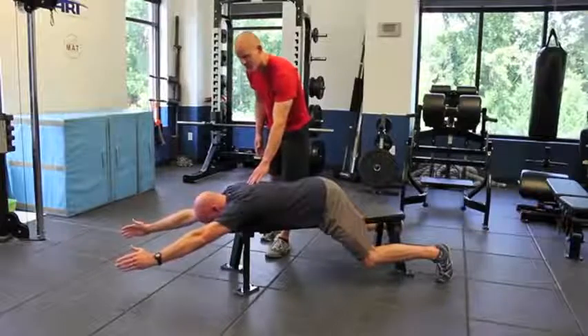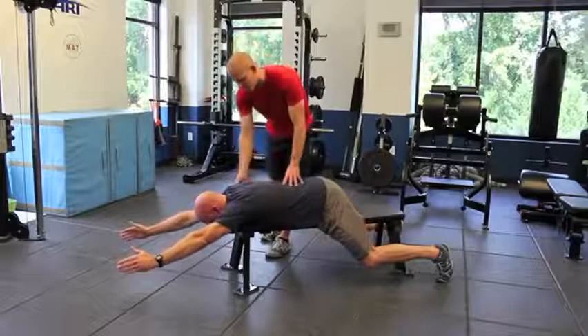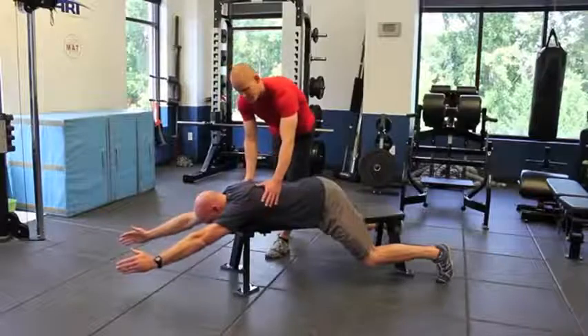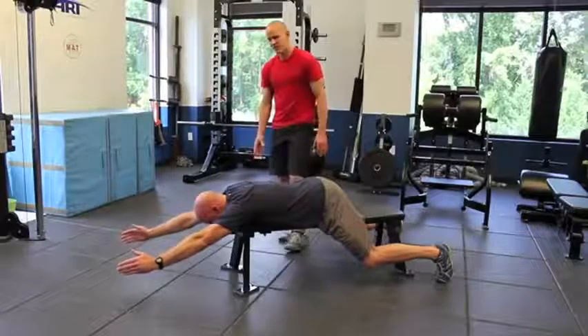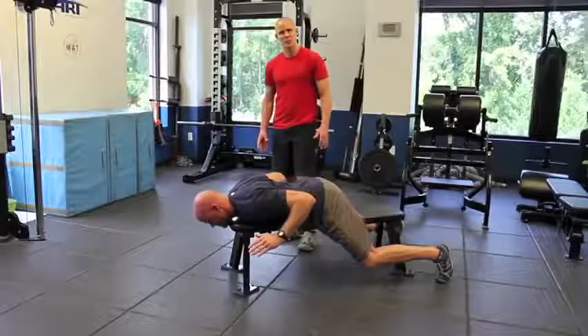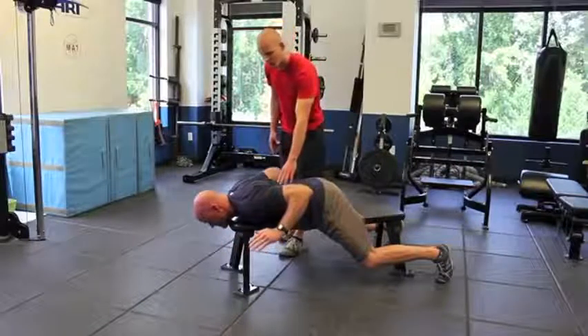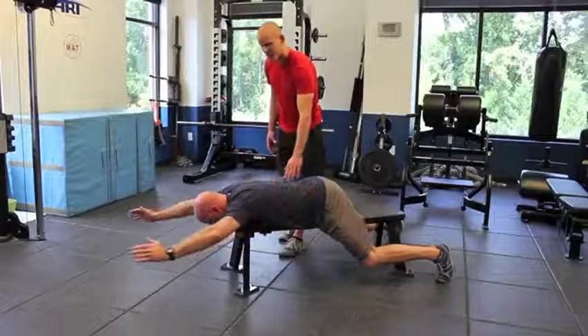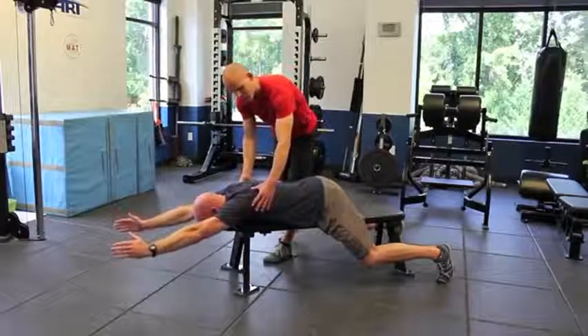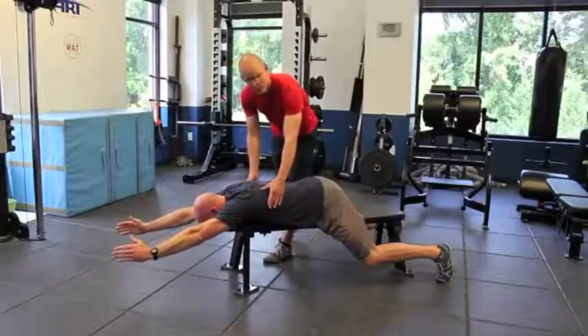I'm going to cue Dave to reach as far out in front of him as he can, which is going to get the scapula to upwardly rotate and elevate a bit. Then he's going to downwardly rotate and retract again, almost like performing a wall slide against the wall. Then he reaches out one more time, way out in front of him — that promotes upward rotation of the scapula and gets some serratus anterior activity.